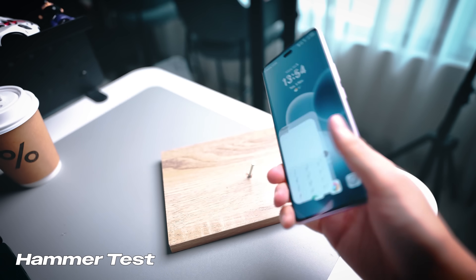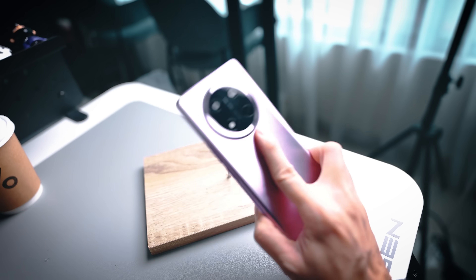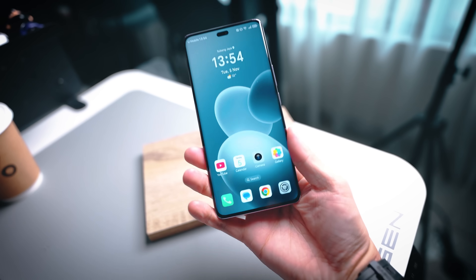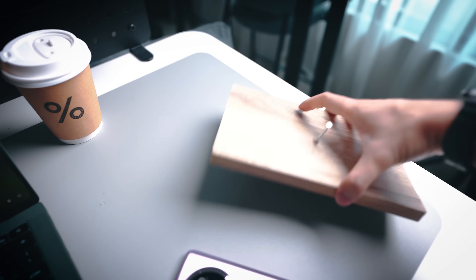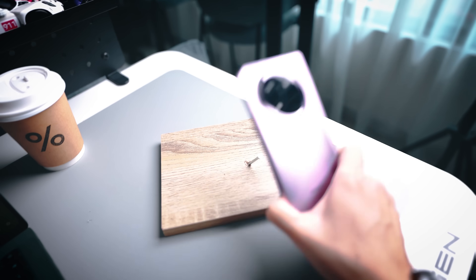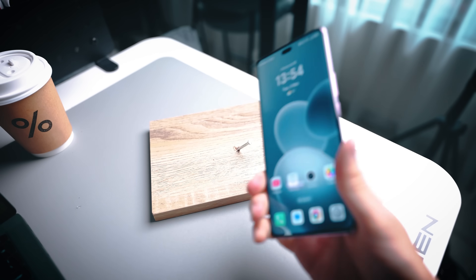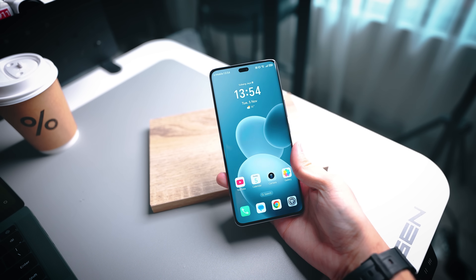Let's just do a very quick knocking test here. I hope it doesn't go into the table — no issues at all, I just hope it doesn't go through. Still looking fine. Let's just whack it there — and wow! If this can survive that, it could definitely survive the scratch test.